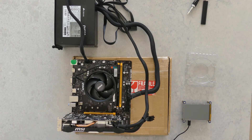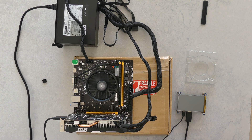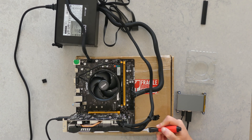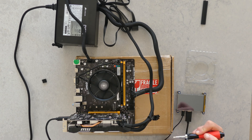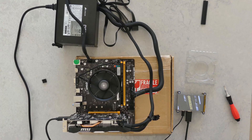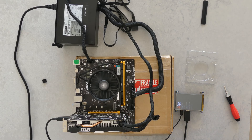We have our PC fully built. Turn the power supply on and we short these two pins. CPU and GPU spin to life. Do we get a POST? Come on, I'm really hoping it works. It wasn't working until all of a sudden — take two. Oh, I didn't even press it. Let's go! Woo, it worked!